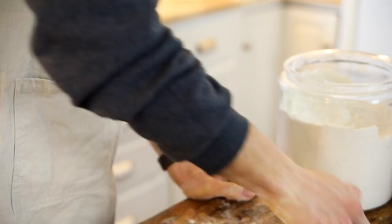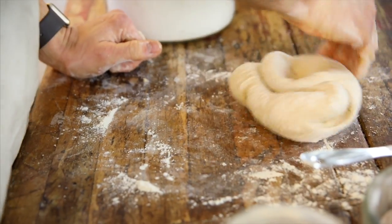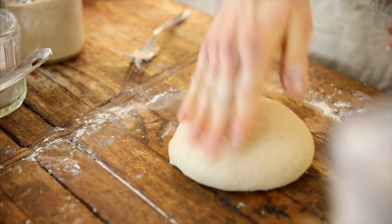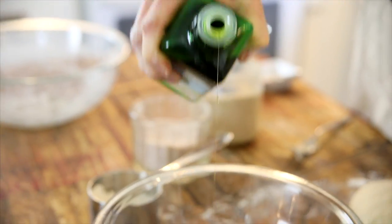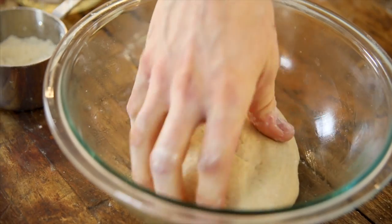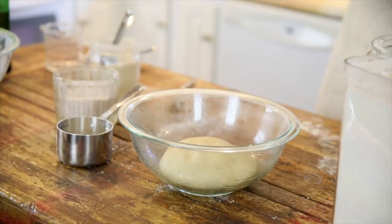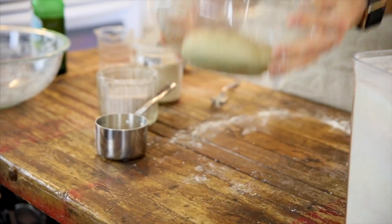Dough is honestly one of those things that you just have to work with a little bit, get the feel of, and then once you do, it is very easy and you will understand exactly what I mean. Keep kneading it until it's very smooth. Roll it into a ball. Then I just like to take a clean bowl, oil it slightly so the dough doesn't stick, and then put the dough right into it, flipping it once to make sure it's all covered in a little bit of oil.